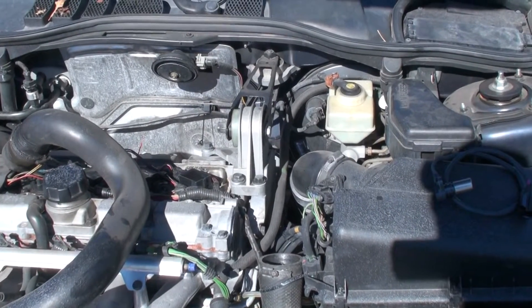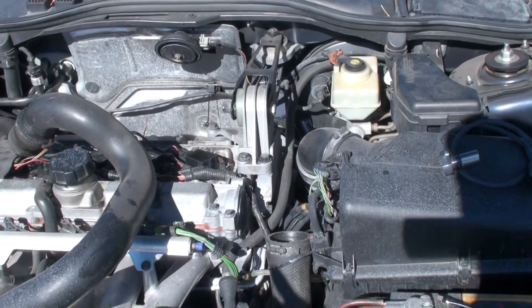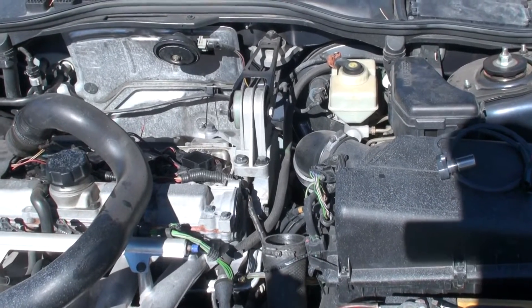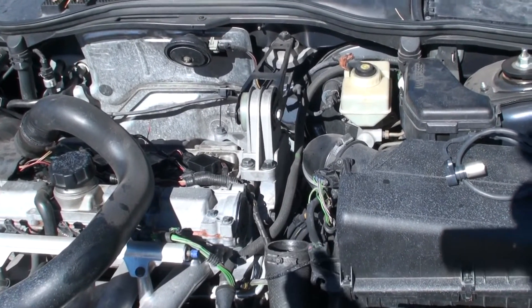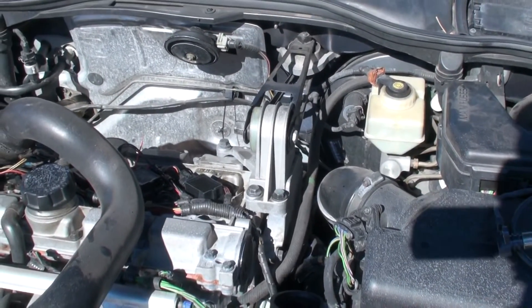Hey guys, welcome to 1159 Videos. Today we've got a 2001 Volvo C70 and we're going to be changing out the cam sensor. On one of my other videos everyone asked about the symptoms of a cam sensor — well, on this one it's giving rough idling and it's actually got the cam sensor code.